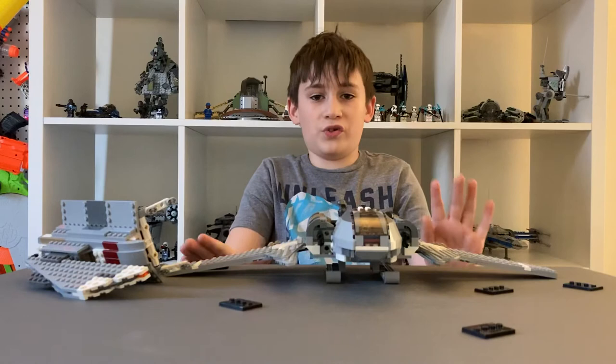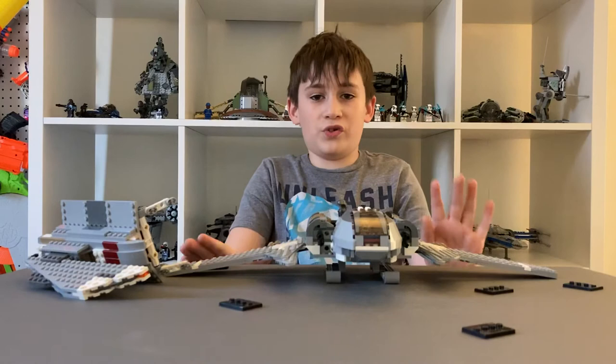I hope you enjoyed. Stay tuned for more videos, and don't forget to leave a like and subscribe. Come back next time because I'm going to be making new videos every week. And that's all I have today — bye!